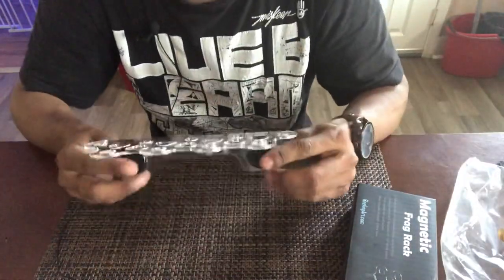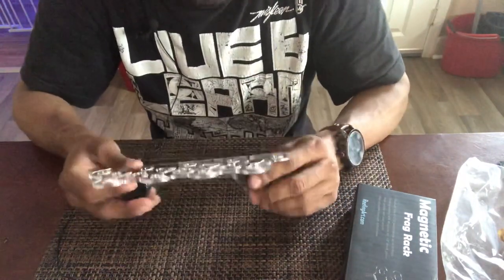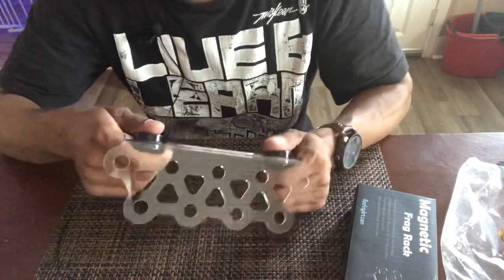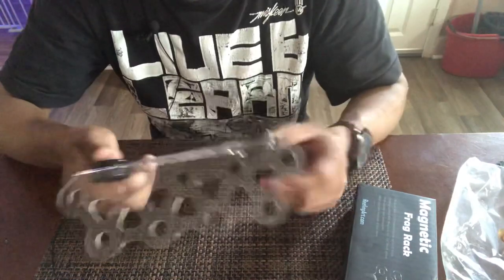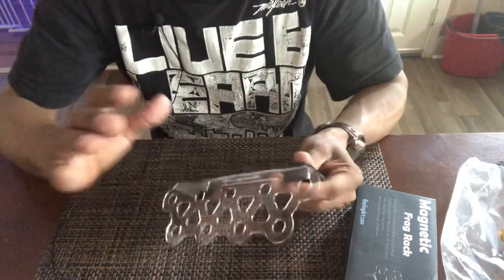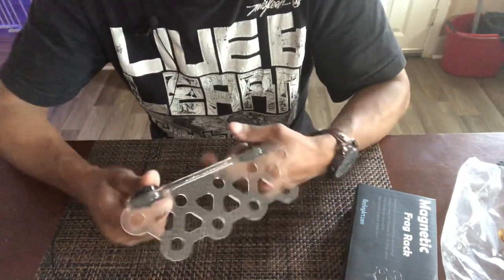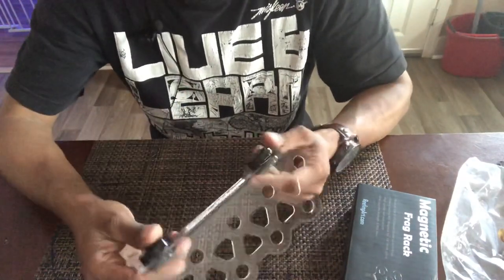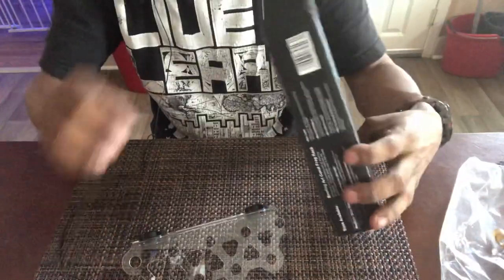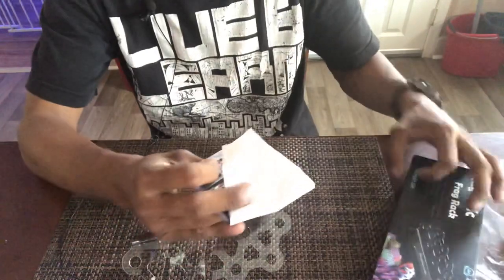This is what you're going to end up with — pretty similar to the ones I made in terms of material. The DIYs I make are made from picture frame plastic or some type of acrylic you can find at Walmart or the dollar store, bent at 45 degrees. All you've got to do is heat up the back and make it 90 degrees, and this is pretty much what you're going to get.